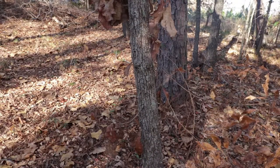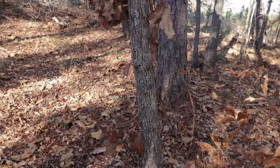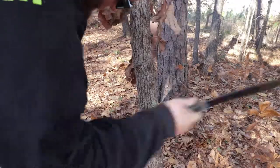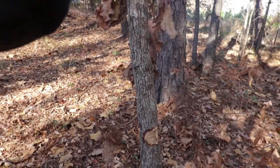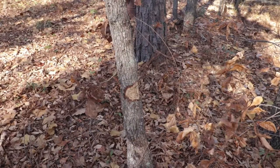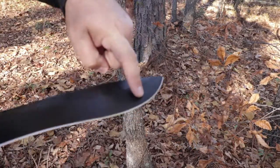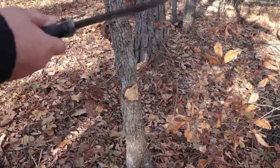Alright guys, here we have a piece of dead standing timber that is probably three inches thick, so we're going to see how it does. Up until this point I'm about halfway through the tree — still sharp, still looking good. I'm using the belly right here for the majority of the chopping, as that's the thickest part of the blade, so that's where I want to hit.